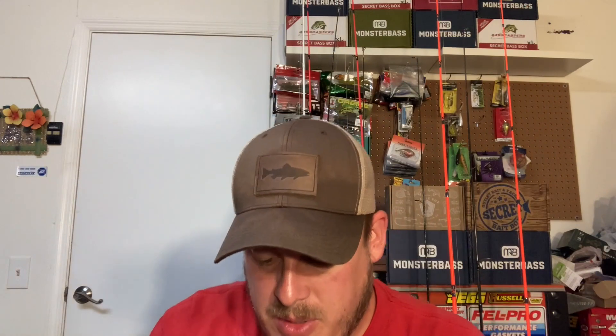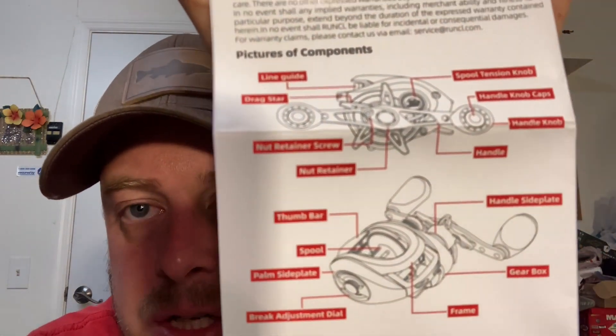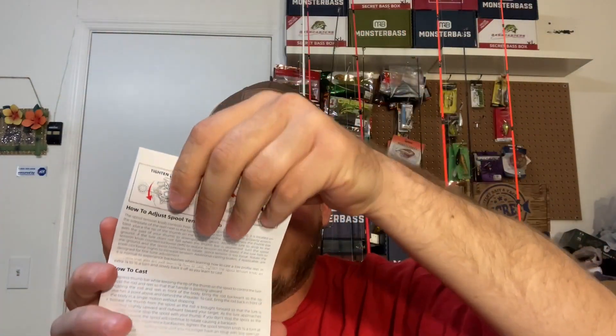It does have the line capacity on it, which is pretty cool. I like this reel — I'm going to line it up tonight with 20-pound fluorocarbon and fish it tomorrow. It's also got a little manual that gives you information on everything, including how to clean it. It's a nice little card that tells you how to do the drag adjustment and how to disassemble it. It's got a one-year limited warranty and lifetime technical support, so if you have any issues you can always call them.